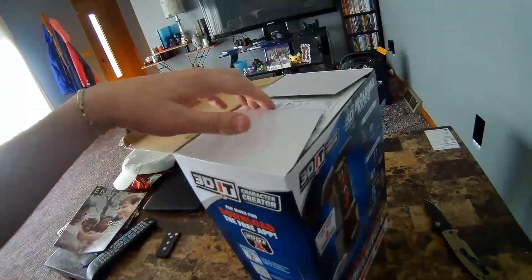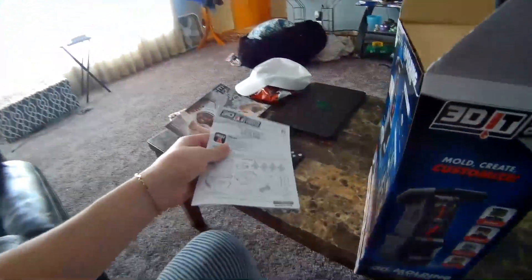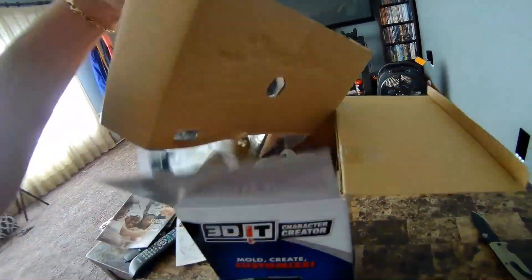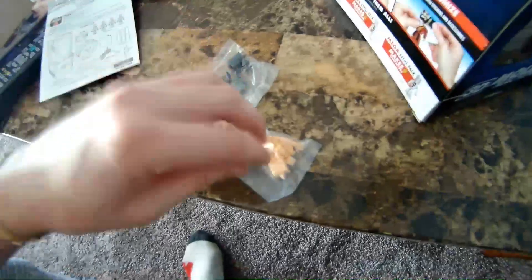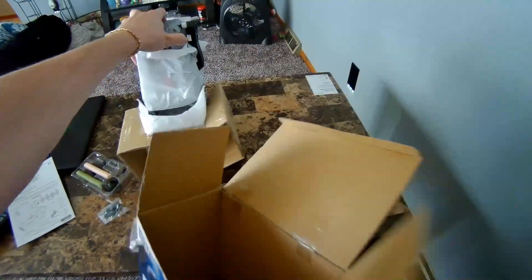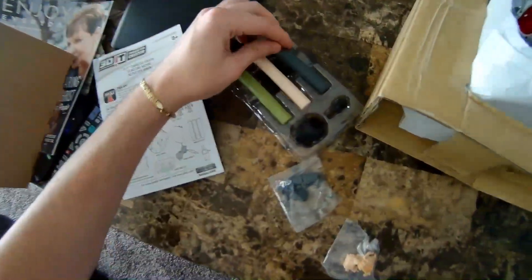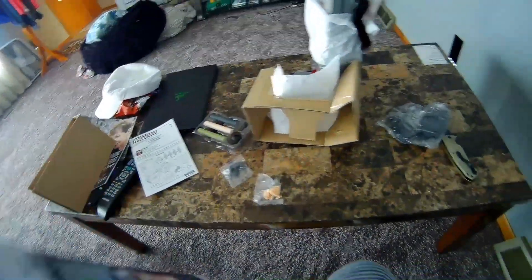Here we go — looks like some directions, definitely not going to read those. Whoa, look at that — little like bodies or something. Oh my god, there goes the unit — oh boy, did I open that upside down or what? Okay, so we got the wax pieces. Personally I can melt down crayons if I really run out of wax.